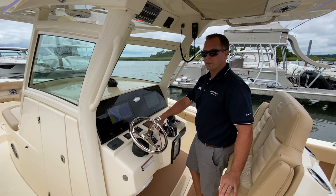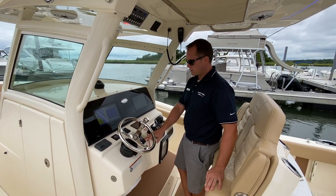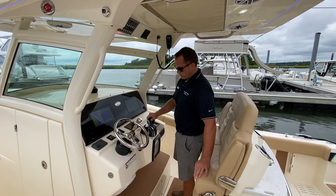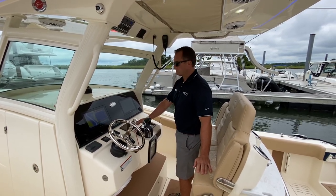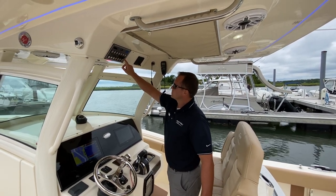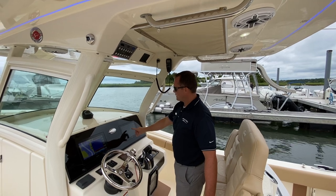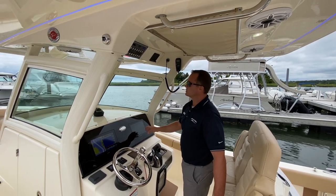The boat is equipped with joystick piloting for ease of docking and also gives you the Skyhook feature. Your controls are digital throttle and shift. You have your Mercury Vessel View, and push button controls here, but you also have integrated C-Zone into your electronics to control your switches as well.